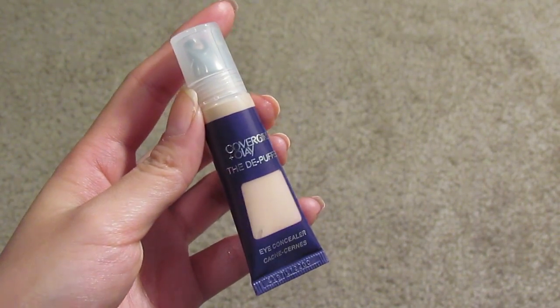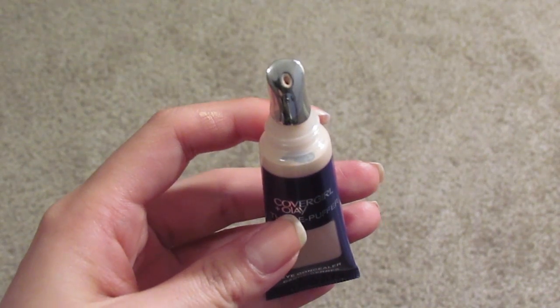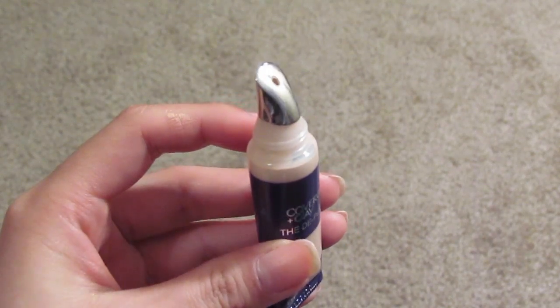It's in shade Fair. It's like a little squeeze tube, it has a metal tip on top, and the tip is metal and it's cold, so it's good for de-puffing the under-eye area.